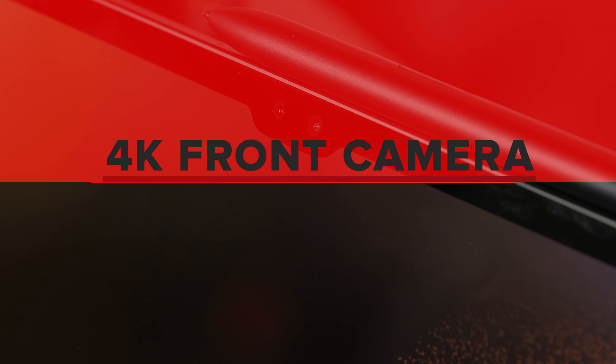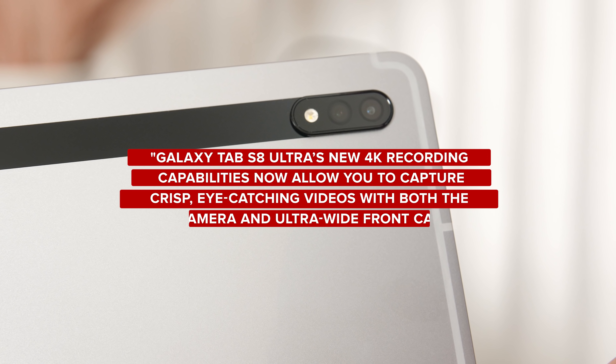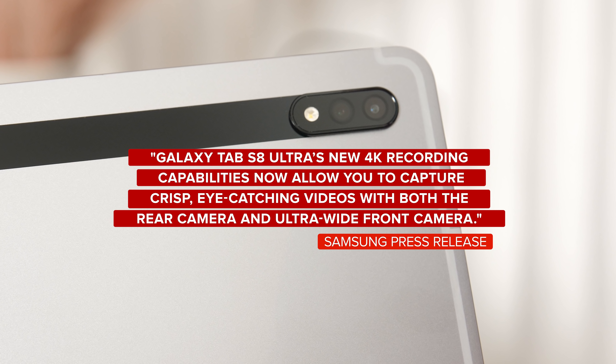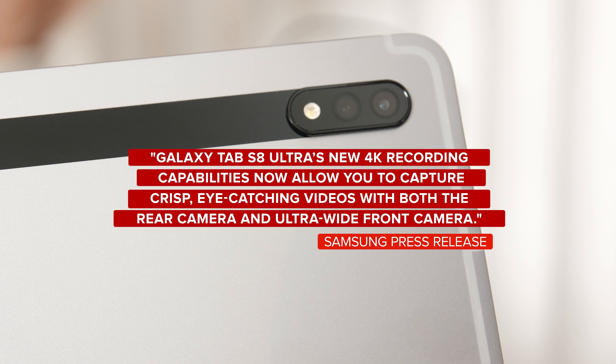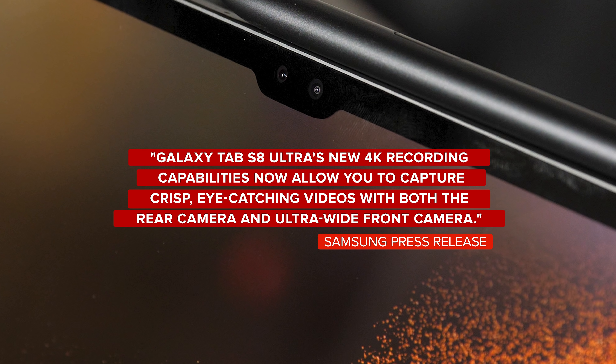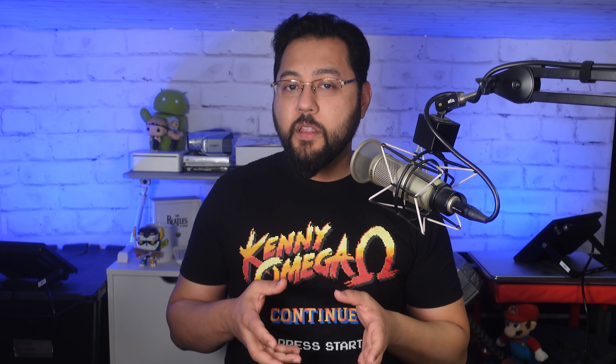What about a 4K front-facing camera option? Here's what Samsung says in its press release: Galaxy Tab S8 Ultra's new 4K recording capabilities now allow you to capture crisp, eye-catching videos with both the rear camera and ultra-wide front camera. With today's reliance on front-facing cameras, quality counts. Apple does offer 1080p video on its iPads, and that's good — then again, if you are using Center Stage and the image is being zoomed in as you move, 4K could be good. Higher resolution is not everything when it comes to image quality, but it could help.